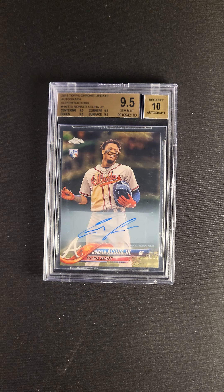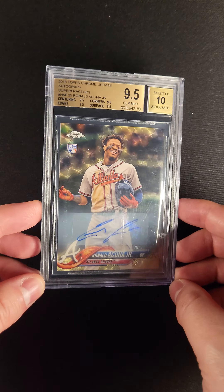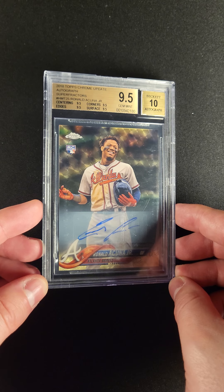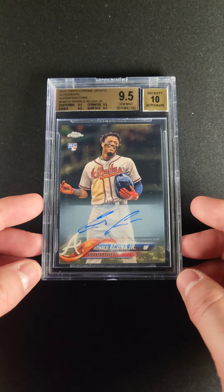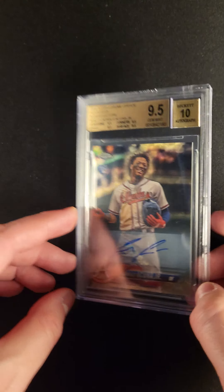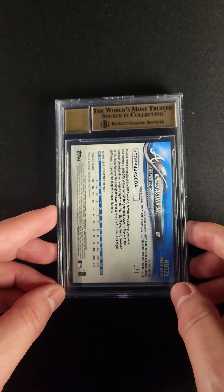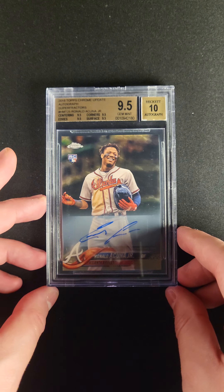This is definitely one of those cards that just makes you say wow when it shows up in the auction. A really well-regarded and recognizable Ronald Acuna Topps Chrome image from the 2018 Topps Chrome update. Beautiful image with his wonderful autograph there, but obviously what makes this card make you say wow is that it's the Super Fractor. Available this month in the premier auction: the one-of-one Super Fractor of the 2018 Topps Chrome Ronald Acuna autograph.